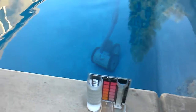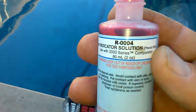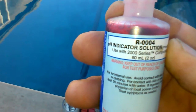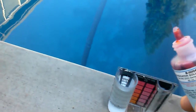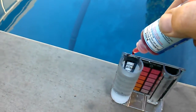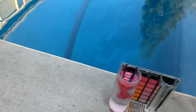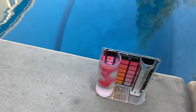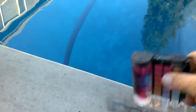This one's a pretty simple test. I'll take the lid off of this — it's the pH indicator solution, R0004. And basically drop five drops: one, two, three, four, five. And we are going to determine the pH level, or how acidic the water is.